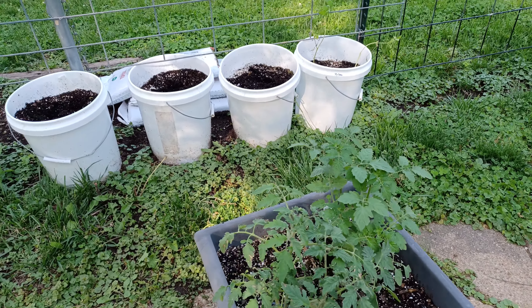You want to take them outside for an hour the first day, two the next day, three the next, and so forth — about 10 days — then they should be good to be outside.